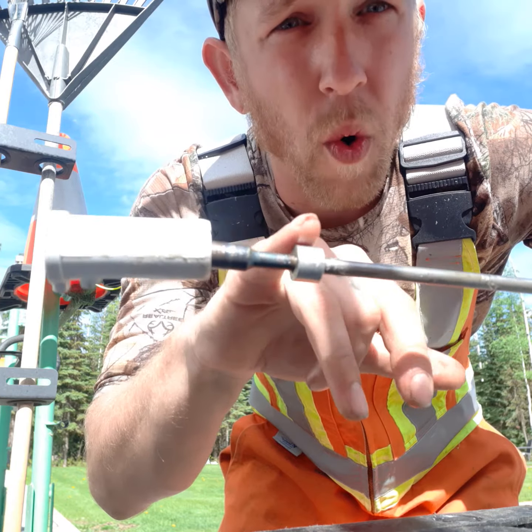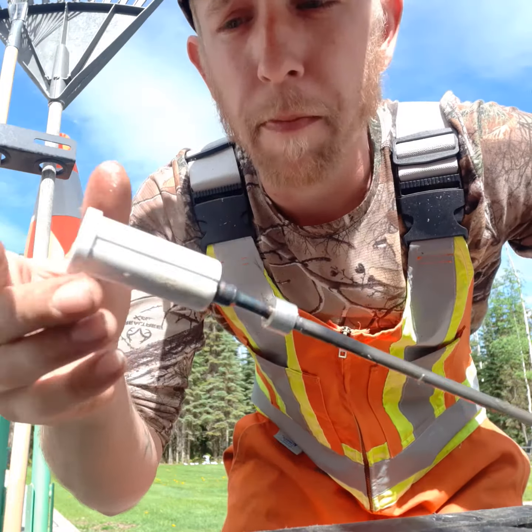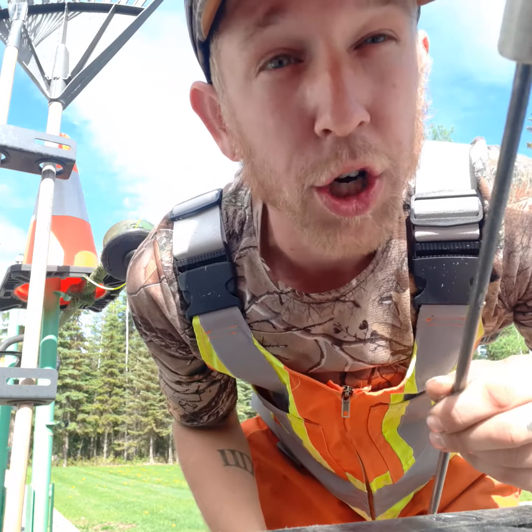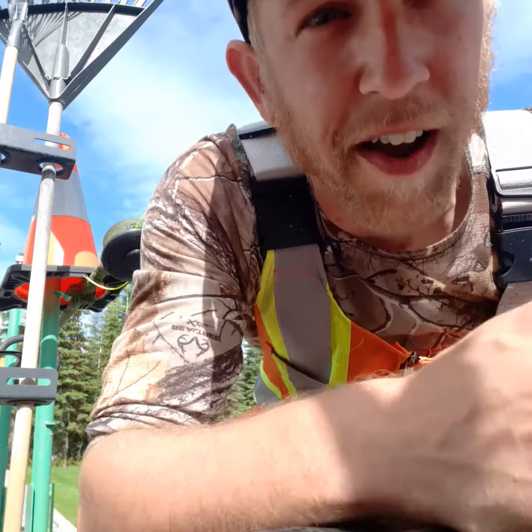These are also able to be ordered from a Stihl dealer if you need them. Every part can be reordered if it breaks, but we don't like spending money. So that's the way to fix it. Make sure to grease your shaft before you use your combi system. Have a good one, guys.